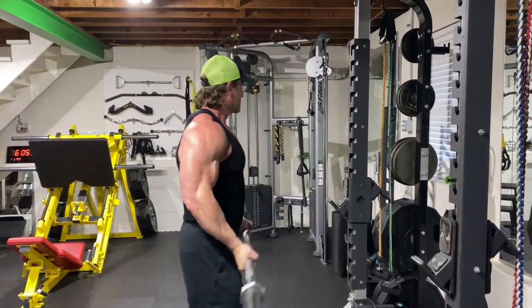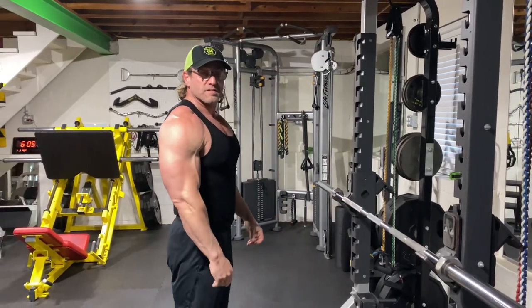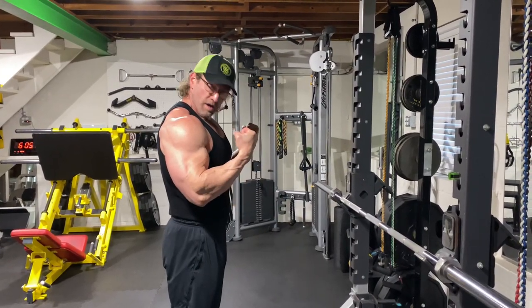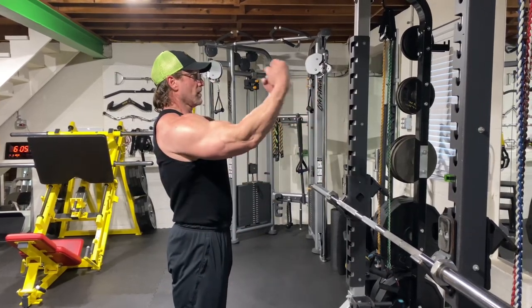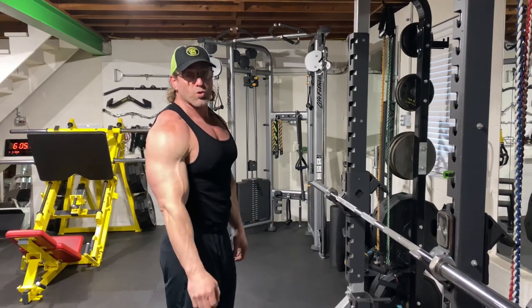Give them a try, see what you think. Matter of fact, flex your biceps here, and then go ahead without even any weight, come up here and flex your biceps. Feel which one you feel the contraction more.